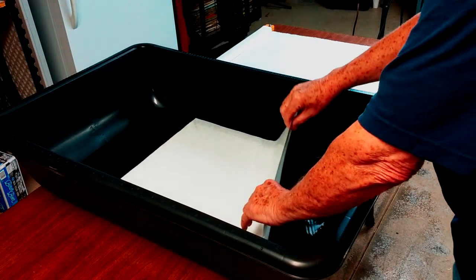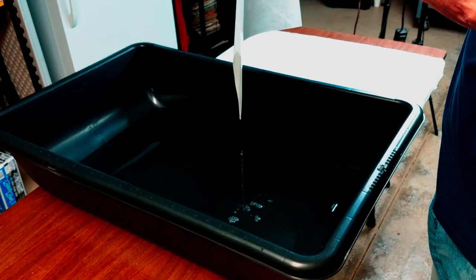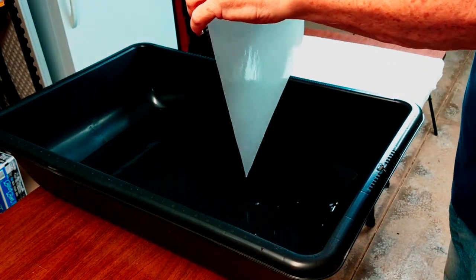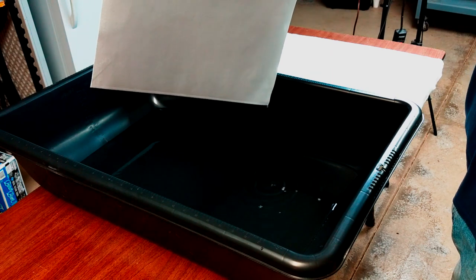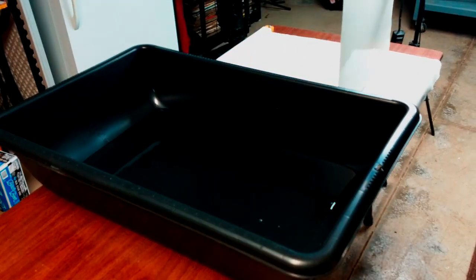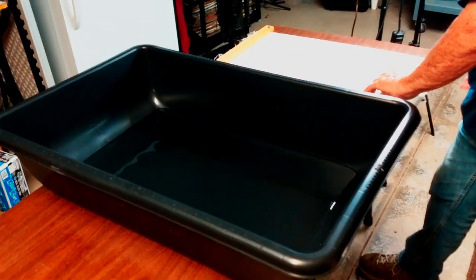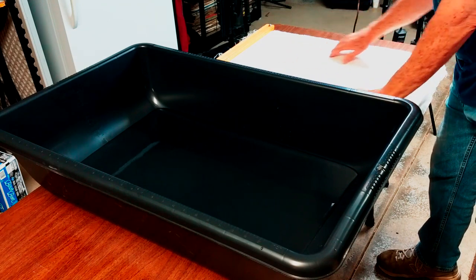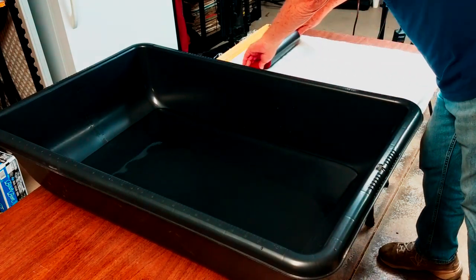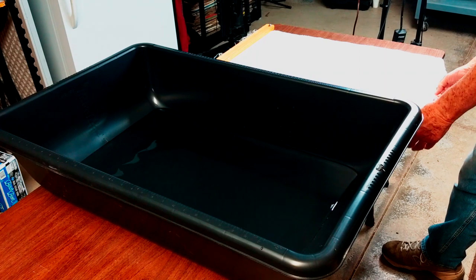When removing the paper from the water, hold it up and drain as much water from the corners as possible. To the right of the tub is an area where the excess water is rolled off of the paper onto muslin cloth. I use an ordinary rolling pin that you would buy in a kitchen store. The muslin dries quickly on its own, but you could use a hair dryer if you're making a lot of prints at one time.